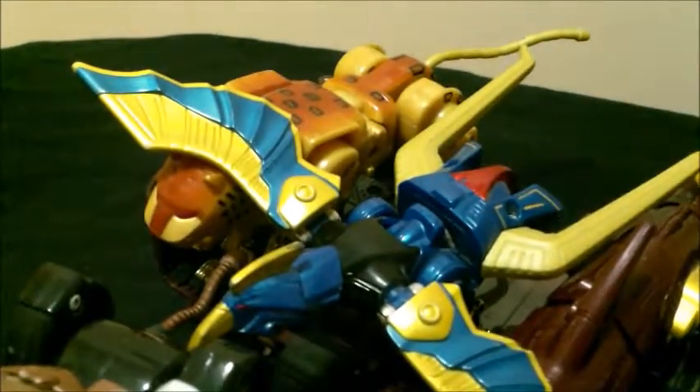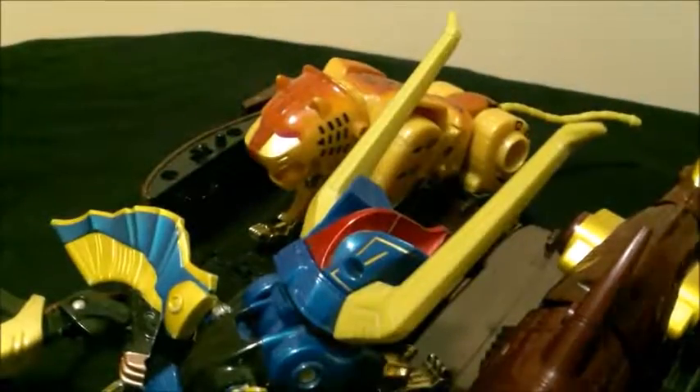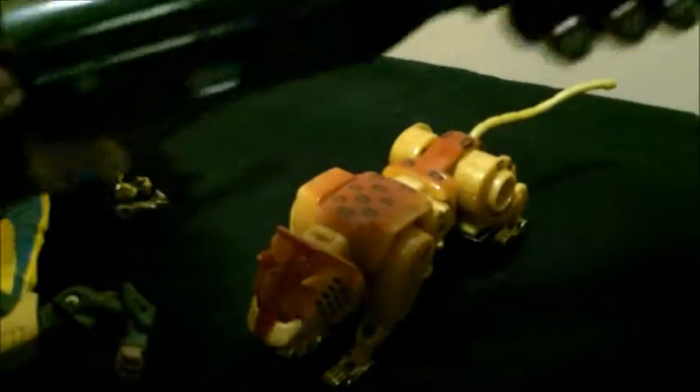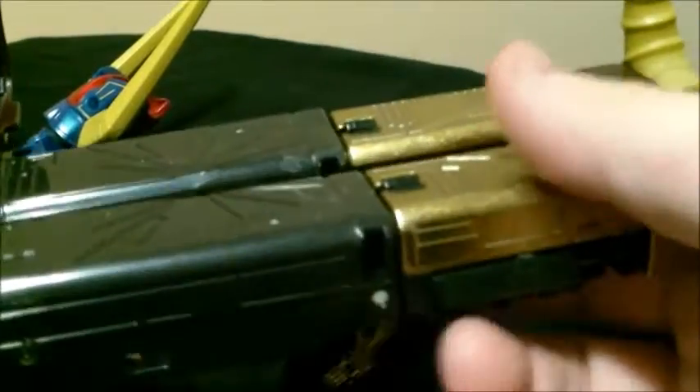There are also a couple of accessories I'm missing. There was a thing that the tiger could hold in its mouth like a blade weapon, but it's really not that important. Anyway, let's get to the actual Megazord mode. We're going to start with this train mode here and make sure you fold these wheels away again. Then flip this back in, but only the black part — you want the gold part sticking up.